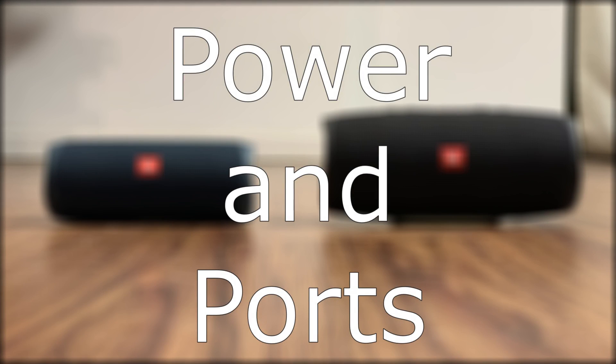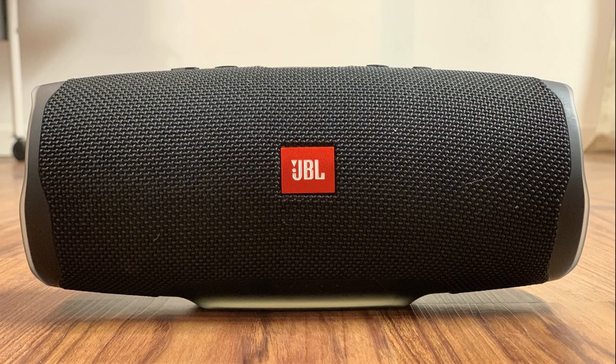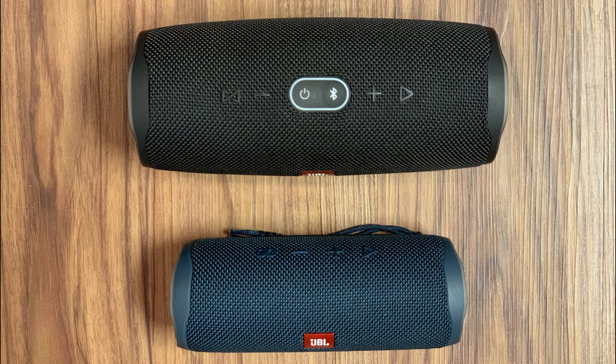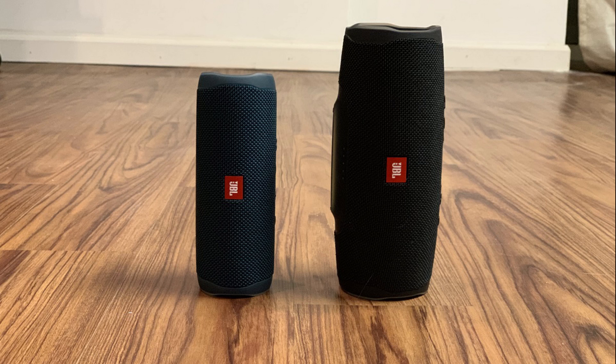Now let's discuss each device's power and ports. The JBL Charge 4 has a massive battery that can keep the Bluetooth speaker running for 20 hours on a full charge. Alternatively, the JBL Flip 5 offers 12 hours of music playback. Both devices are charged through a USB-C port, allowing for faster charge time. The Charge 4 takes 5.5 hours to top off, while the Flip 5 only takes 2.5 hours to reach a full charge.